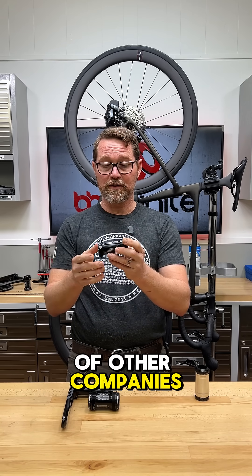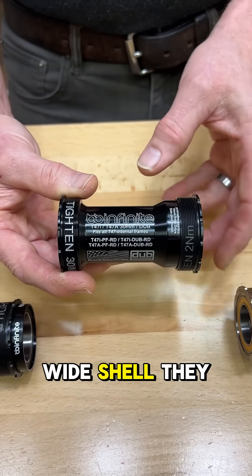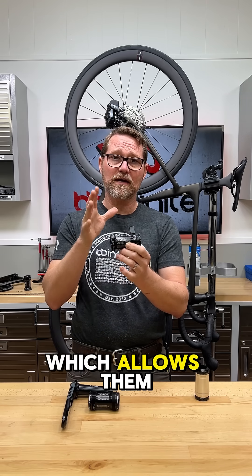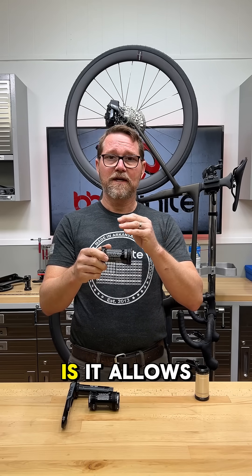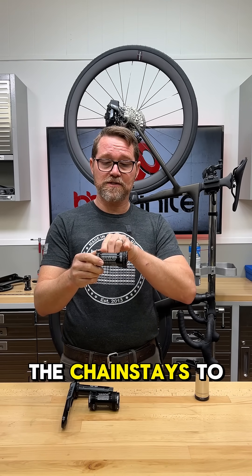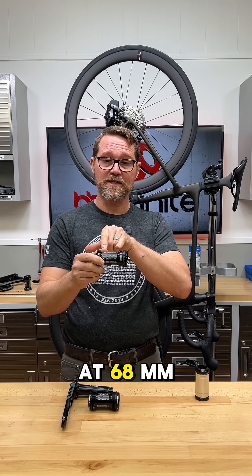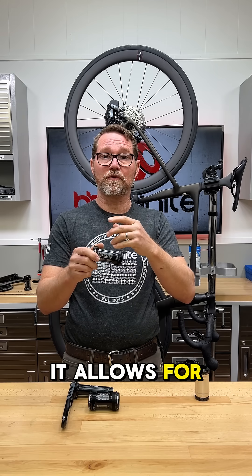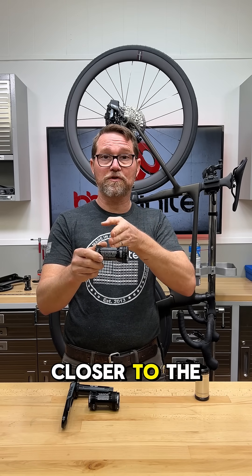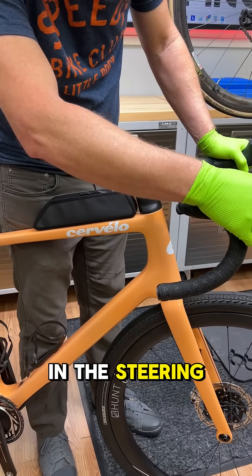This is why Trek and a lot of other companies want to use it — instead of being constrained to a 68 millimeter wide shell, they can push those bearings out, which allows them to have a wider, stiffer bottom bracket structure. Even more important, it allows the chainstays to start out in a very wide position, because they don't have to sweep out from a narrow 68 millimeter position. That adds dimension, allowing larger tires to be much closer to the bottom bracket shell for a shorter chainstay and a different feel in steering performance and maneuverability.